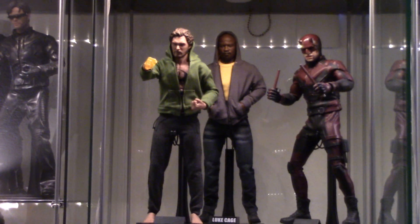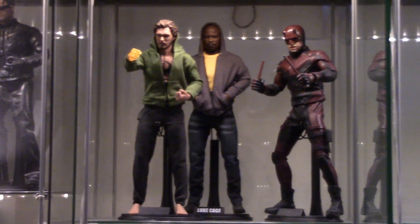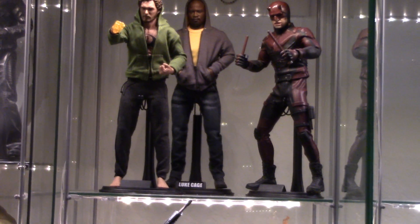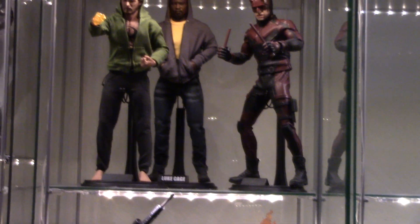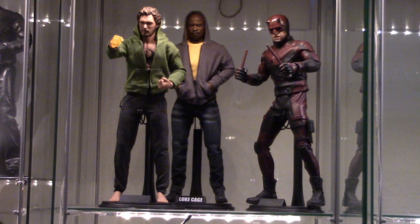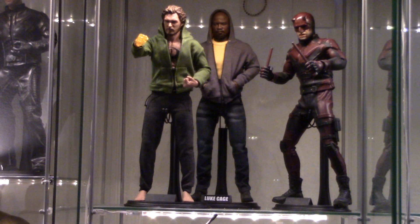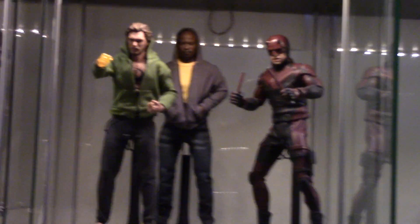Luke is a little bit shorter, about on par with Daredevil. But Daredevil has the boots, that's the other thing. Daredevil is a little tall with that Deadpool body now. But who cares? Way better.